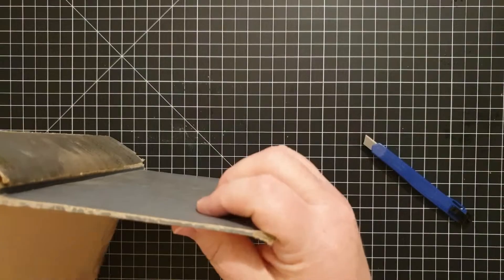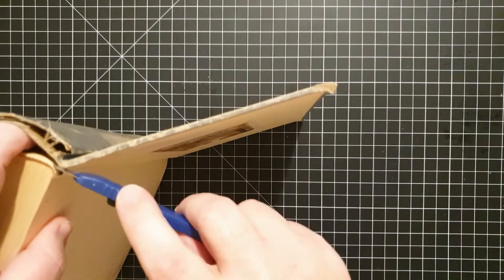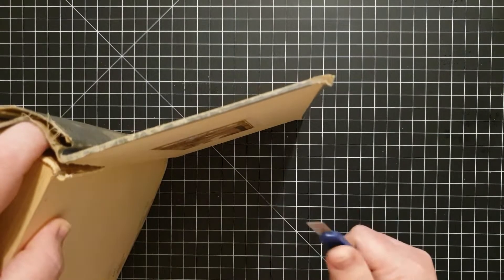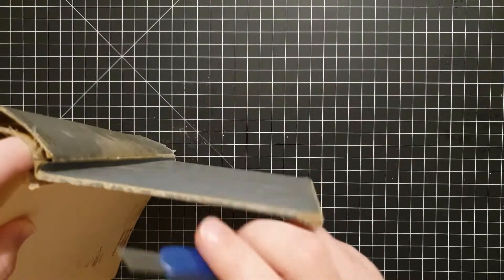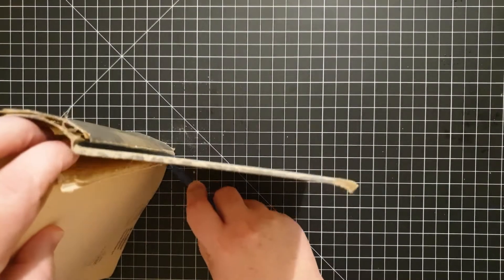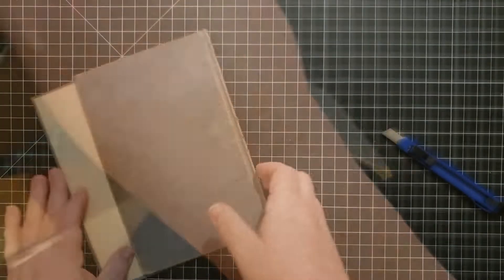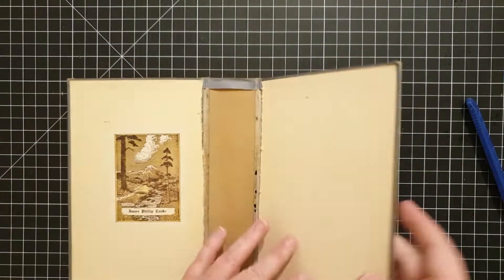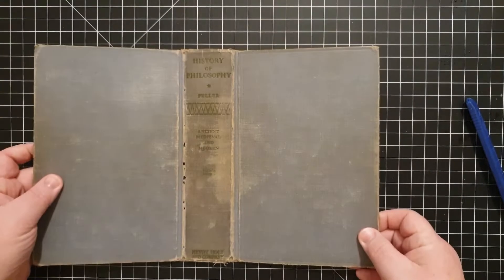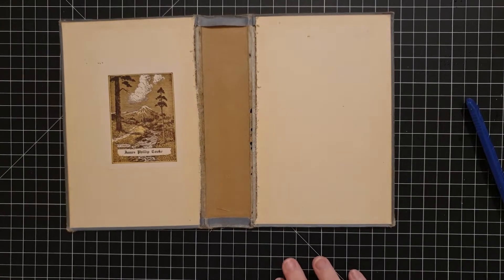All you need to do is take an exacto knife and very carefully follow the edge of the book cover. You can see that gap where I'm cutting, and the biggest thing to think about is not getting your exacto knife through the spine of the book — that's the biggest thing to be careful of.